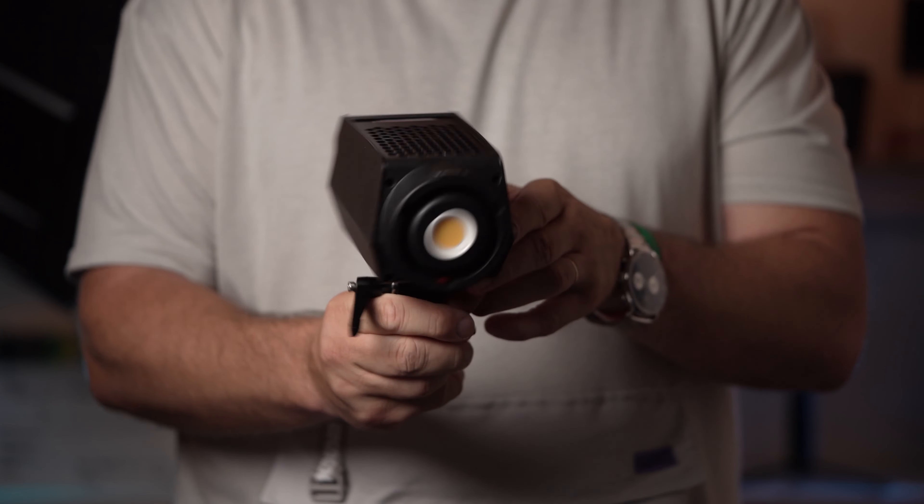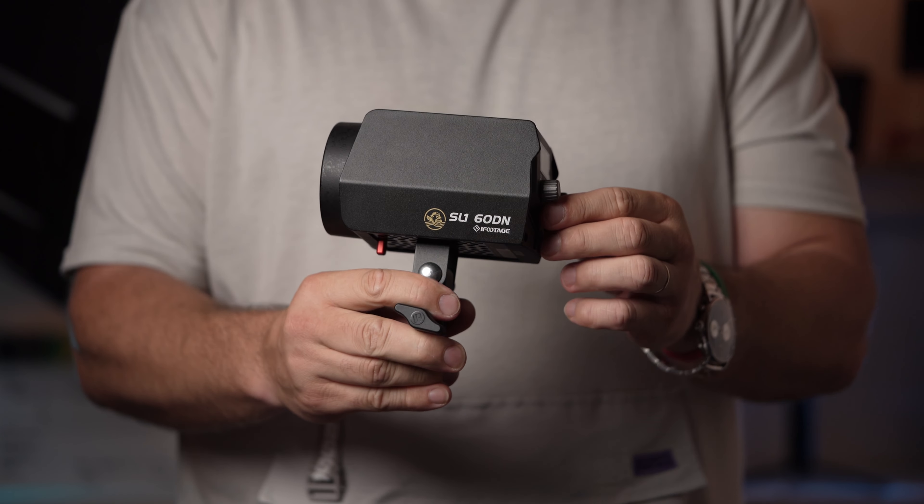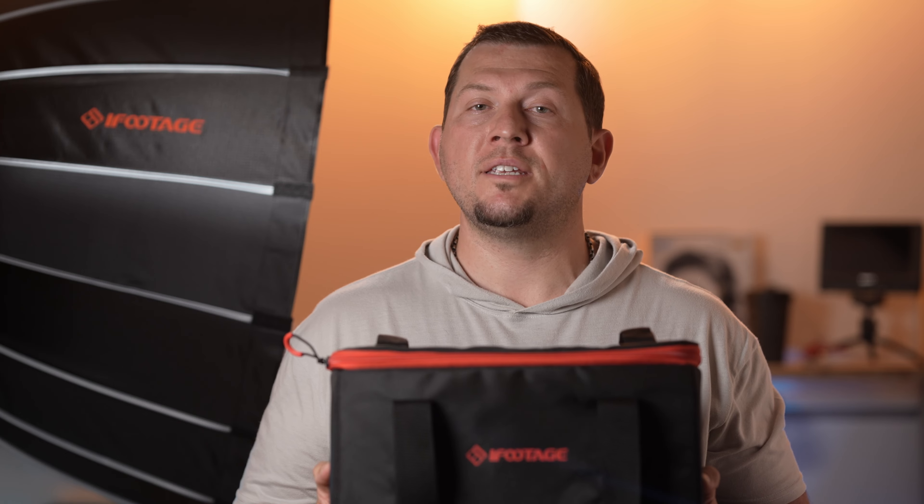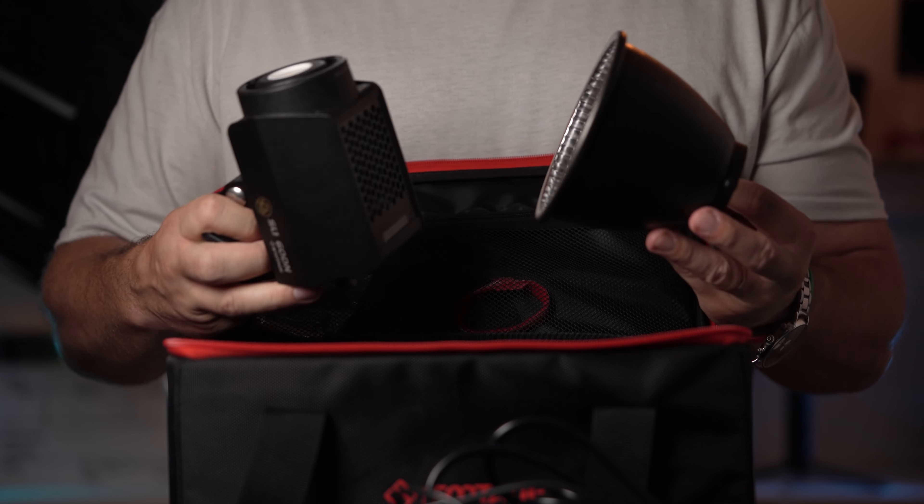Now let's talk about this light. This is the smallest unit in the new lineup of iFootage COB LEDs. It's a pretty simple light, but it promises a couple of important innovations and sells for under $200.